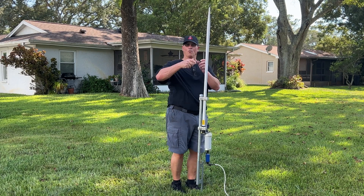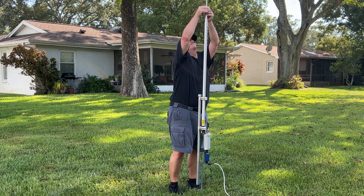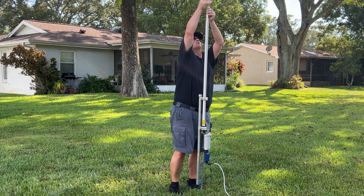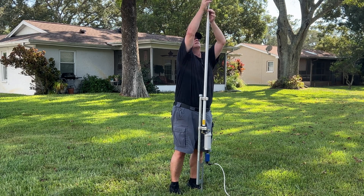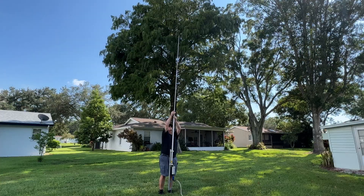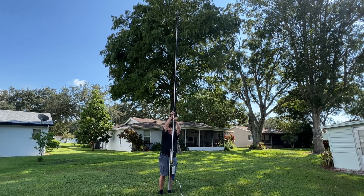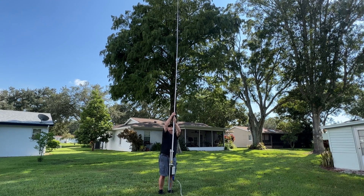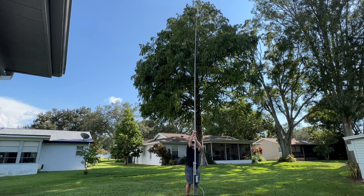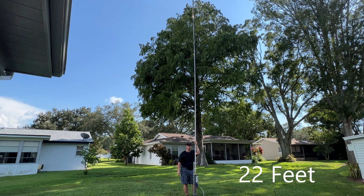Each section of the antenna, when you pull it up, you twist it and it sits back down in a notch — that's what keeps it from collapsing down on itself. We'll have this thing up in less than five minutes easily. 21 feet in the air in less than a minute. Not bad.